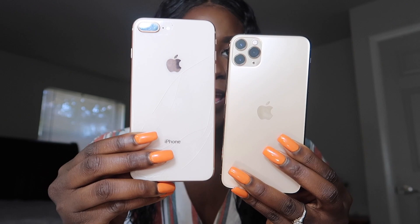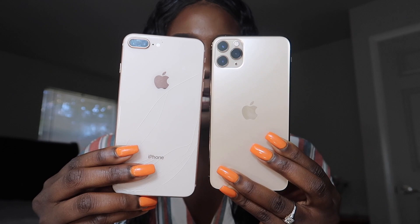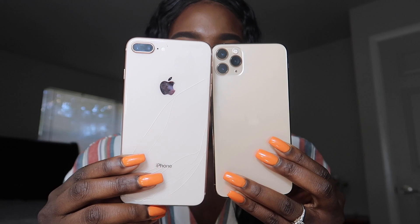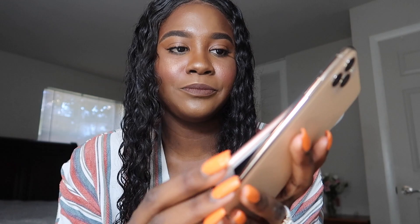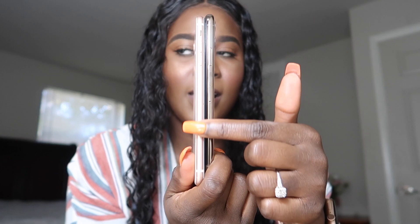Comparing both phones side by side: with the 8s Plus it's more shiny and reflective, and with the 11 Pro Max it's more matte and frosted. The sides are obviously different too — the side of the 8s is more rose gold, and the side of the 11 Pro is more of a gold tone.